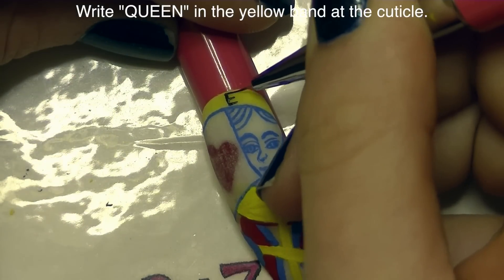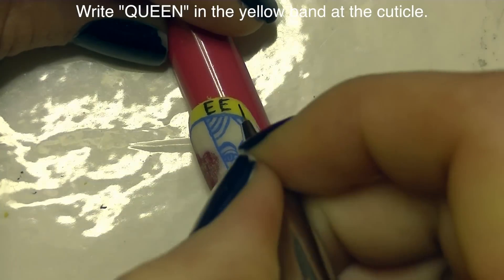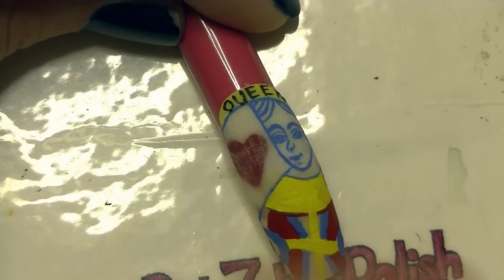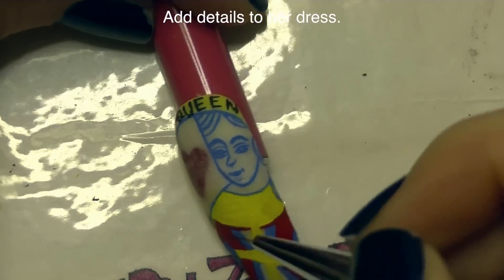So above, in that yellow area that we sculpted at the cuticle, I'm going to be writing the word 'Queen.' I'm going to start with the first E, because that is the center letter, and that keeps all of your letters spaced so that everything has the right amount of space.